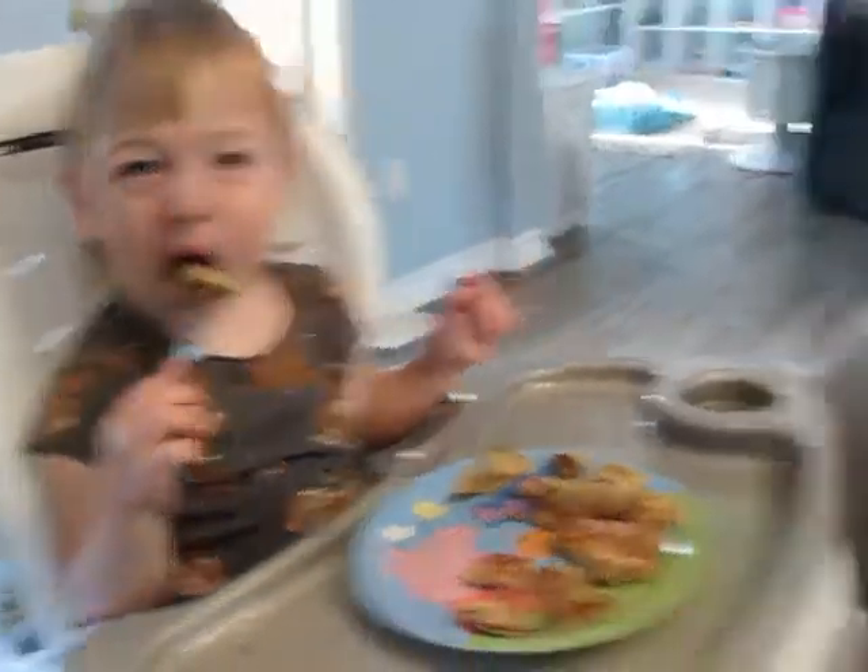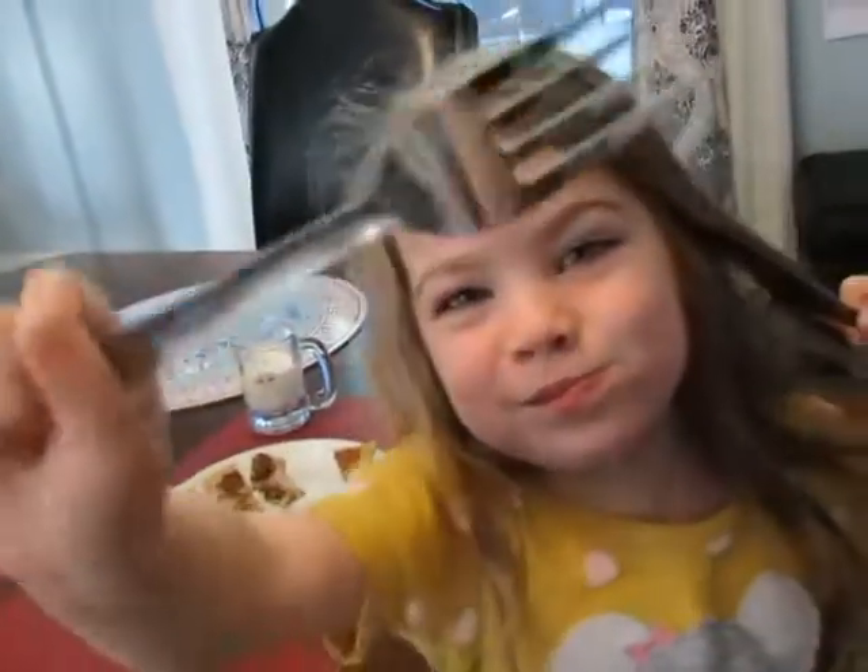Mmm, baby cakes! So there you have it. Everybody loves baby cakes. They're made with wholesome ingredients. The kids don't even want syrup on them. They cook up really quick.